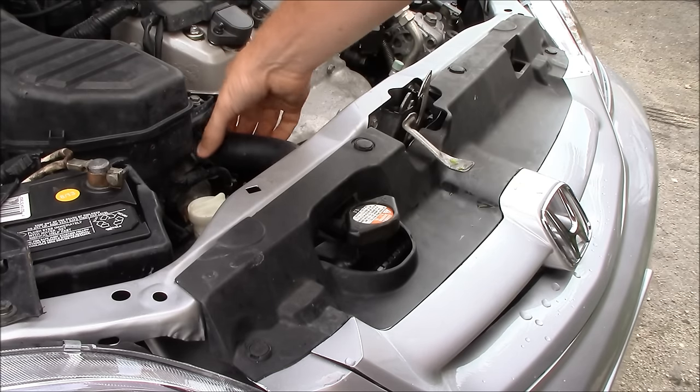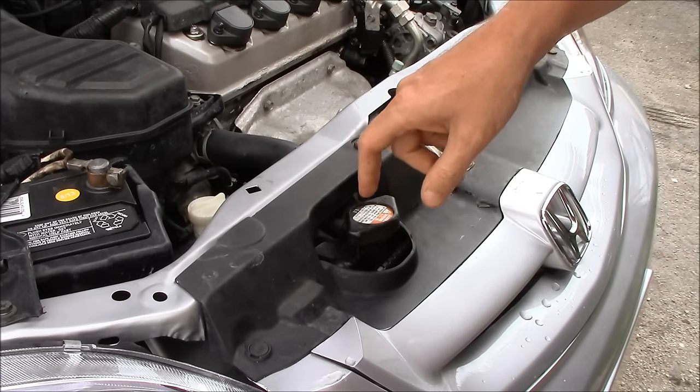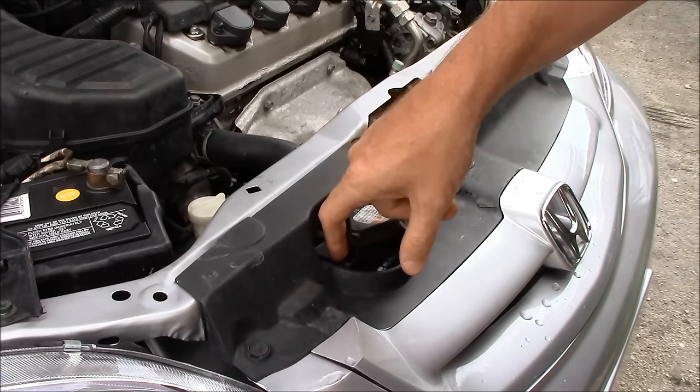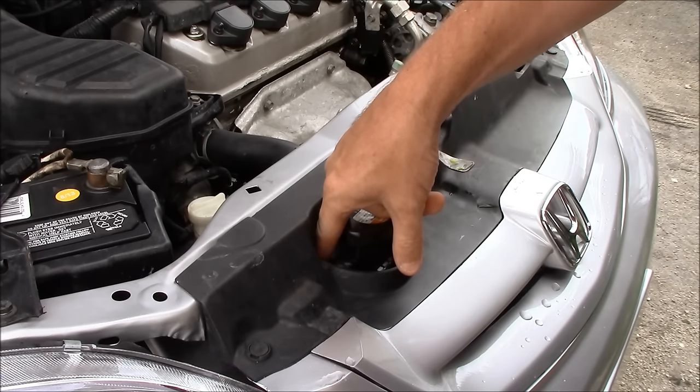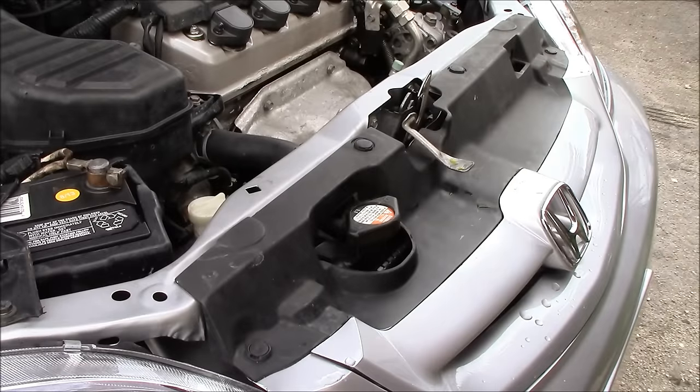Take a look at the hoses. Make sure that you don't have any leaks there. Inspect the radiator. You're looking for leaks where the plastic tank meets the aluminum metal of the radiator. You're looking for any telltale signs of coolant coming out there.